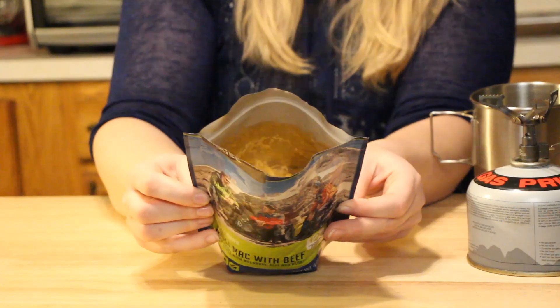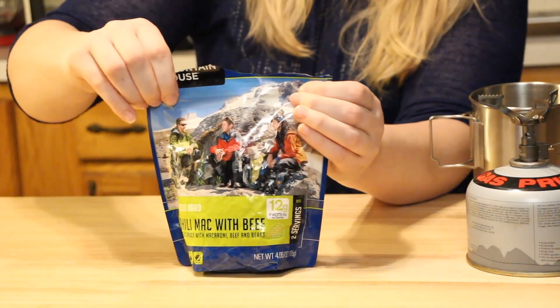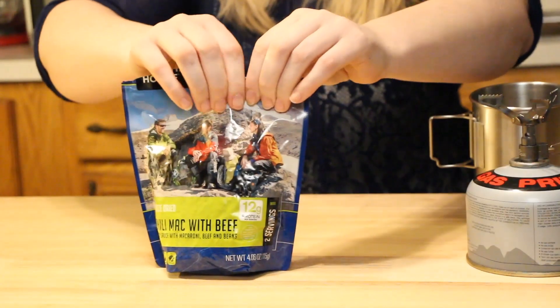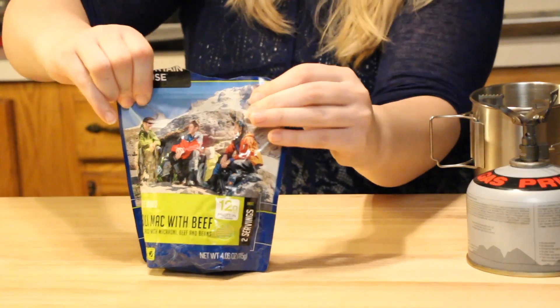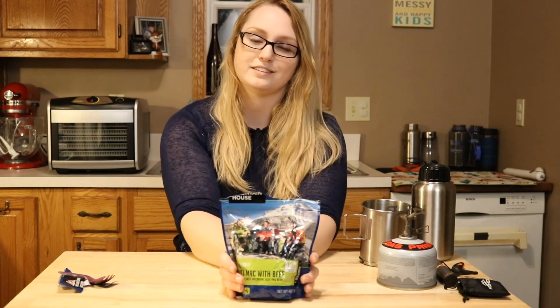Alright, so that's it now. We're going to seal it and let it sit for four minutes, then stir it up, and then it says let it sit for about eight more minutes — so 12 total on this. I'll see you guys in just a minute.